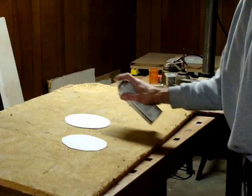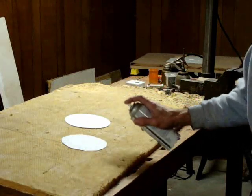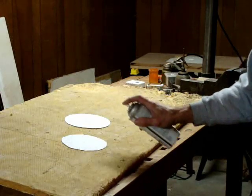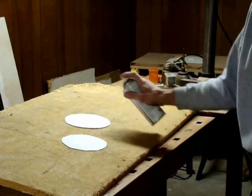Cut the paper patterns to rough size. I like to use Scotch spray adhesive on the back of the patterns because it lets me remove the patterns later on with a bit of acetone and some elbow grease.